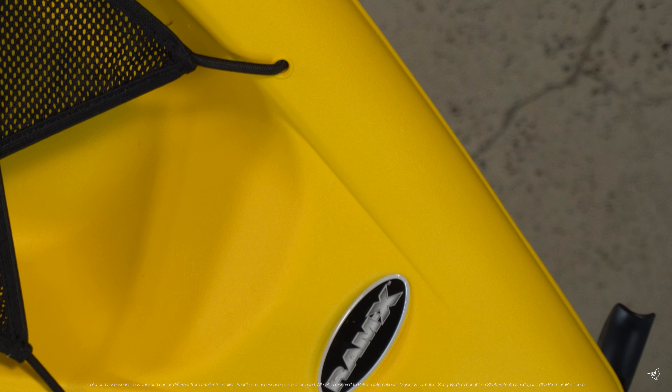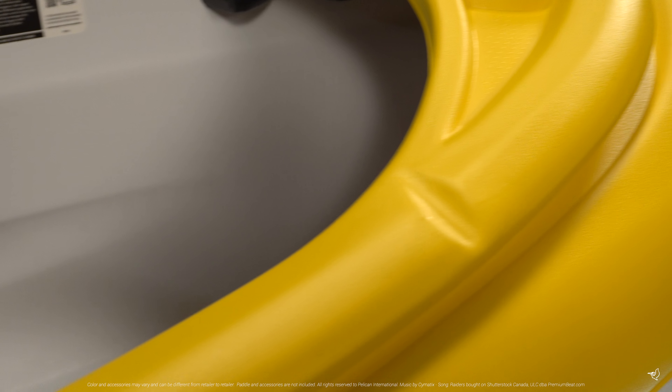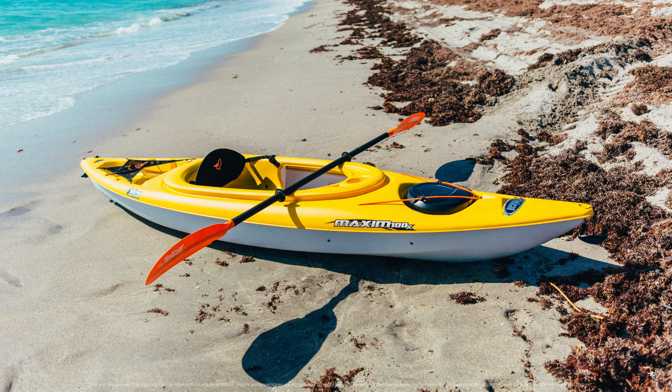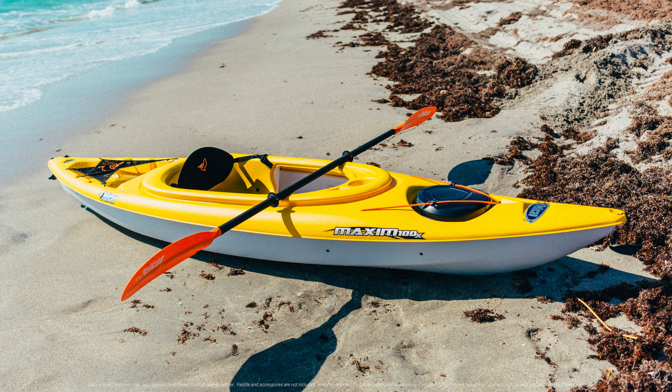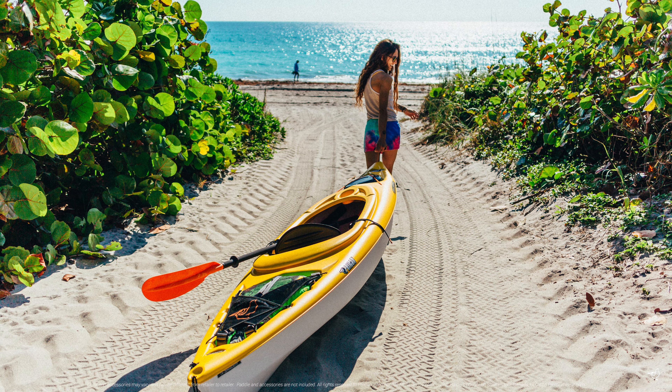The Maxim 100X is made with our patented RamX material, an exceptionally durable triple layer high molecular weight polyethylene which creates a strong yet conveniently lightweight kayak that comes with a limited lifetime warranty on both the deck and hull. Weighing only 36 pounds makes this kayak easy to carry and store.